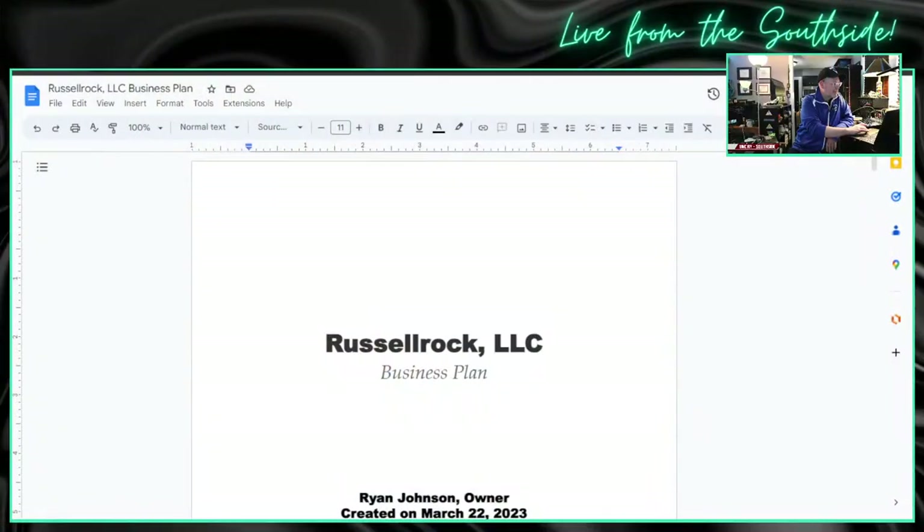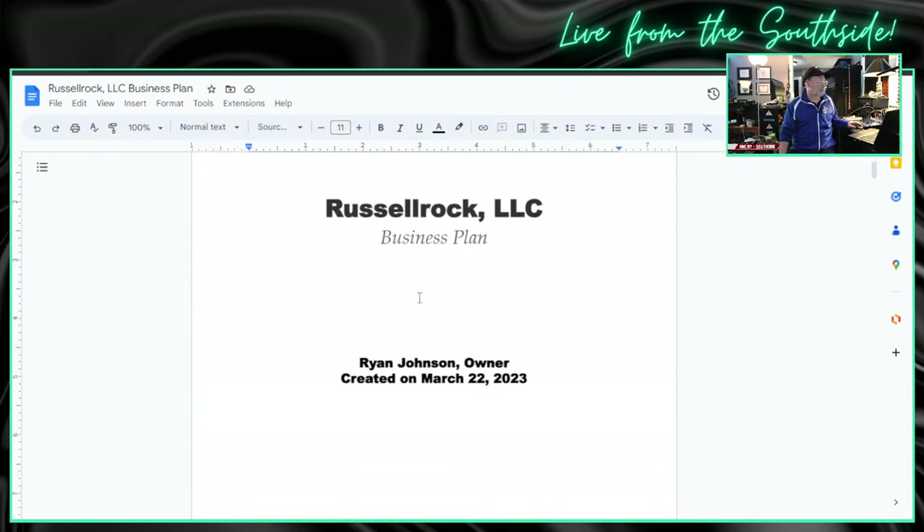Next update is business plan update — Russell Rock LLC. I wanted to give you a quick update as we walk through this. My goal is to continue to walk through this on the show. I qualify — probably don't have to do this every week, but for people at work who are watching, this is a side hustle, not trying to start a full-time business, just something on the side.